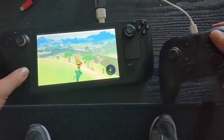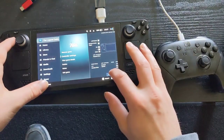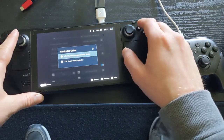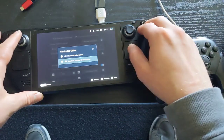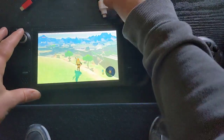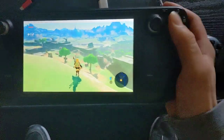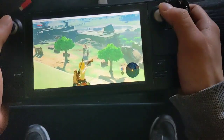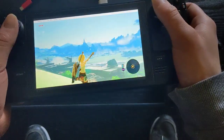The only issue now is if I go to controller settings and reorder — the MayFlash adapter is the base Nintendo Switch controller — and then we disconnect it. When we pull it out, gyro does not work, but everything else still does.